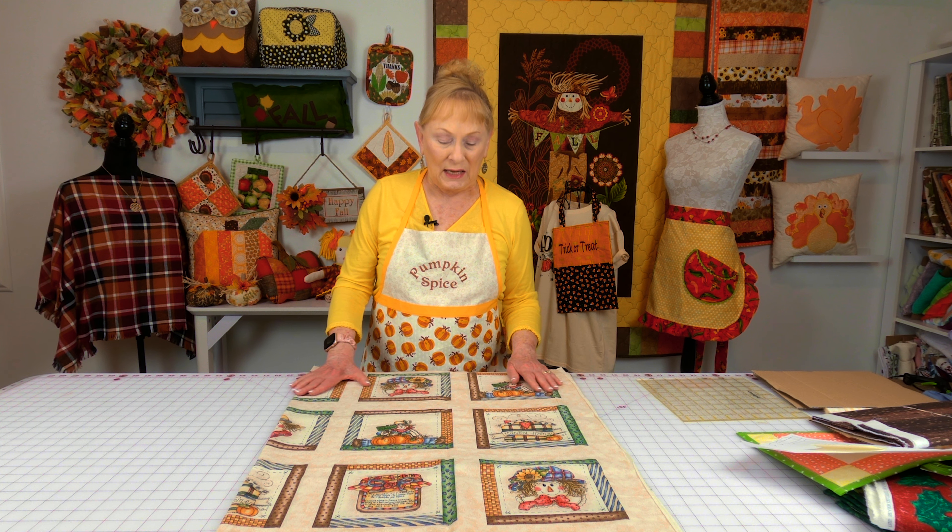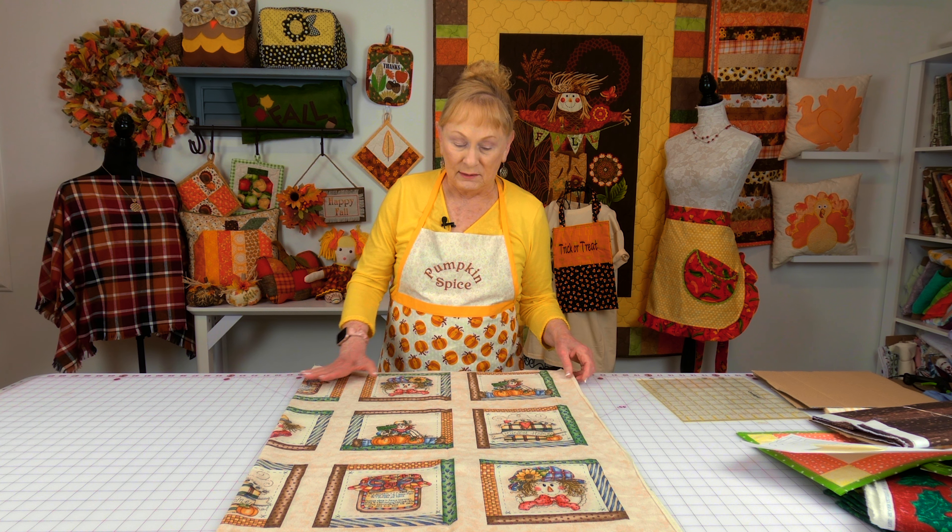Hi everyone, I'm Cheryl and welcome to the Sewing Room Channel. This is your tip of the week.